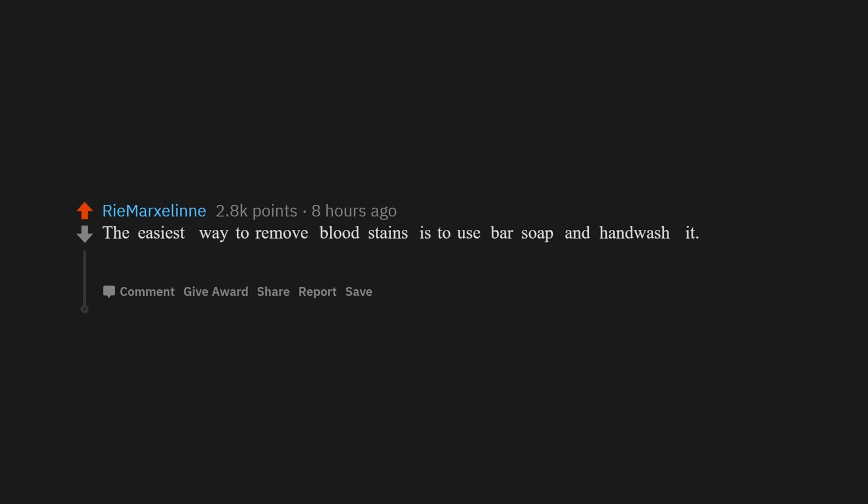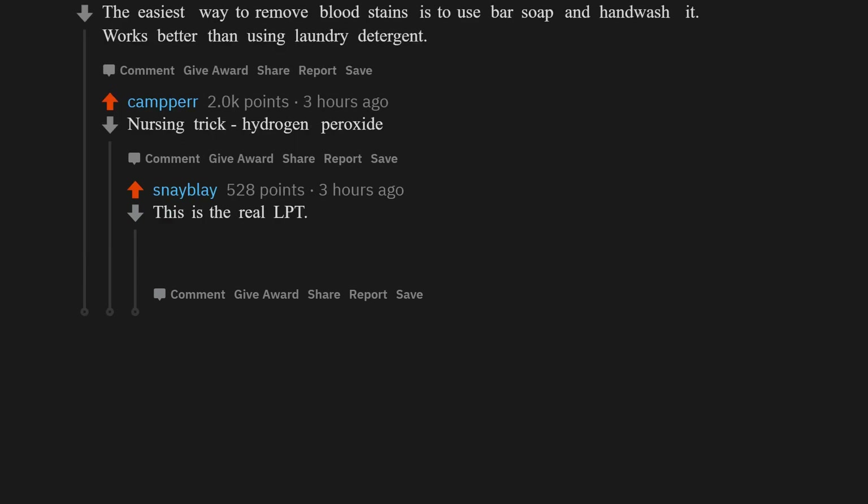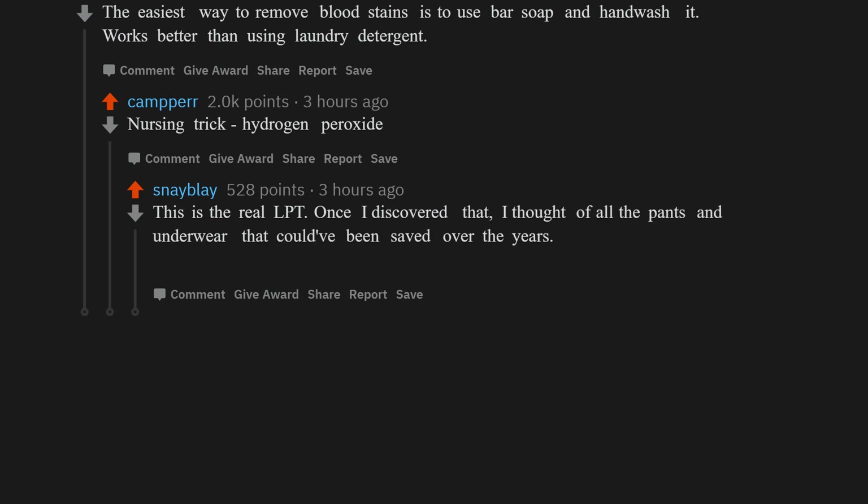The easiest way to remove blood stains is to use bar soap and hand wash it — works better than using laundry detergent. Nursing trick: hydrogen peroxide. Once I discovered that, I thought of all the pants and underwear that could have been saved over the years. Works amazingly well.